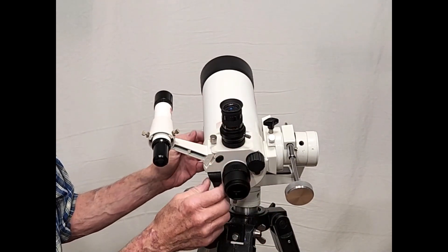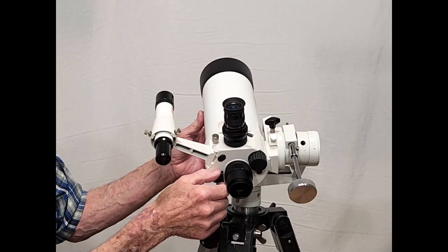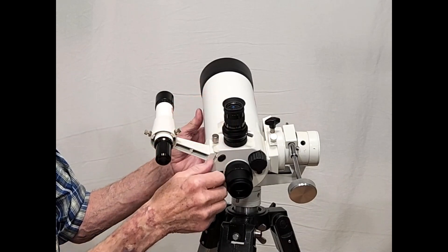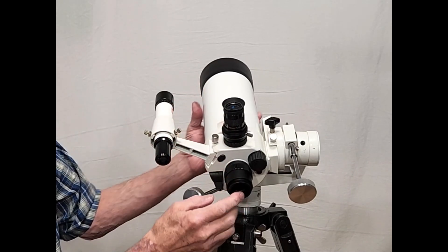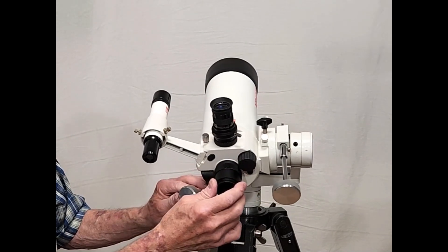It's got a flip mirror system like that. That's the flip mirror arrangement there. So you're looking now through the eyepiece, and now down through the straight-through back through the tube. You can put a camera on here or you can put another eyepiece on here if you want.